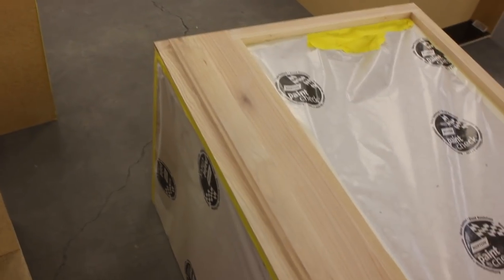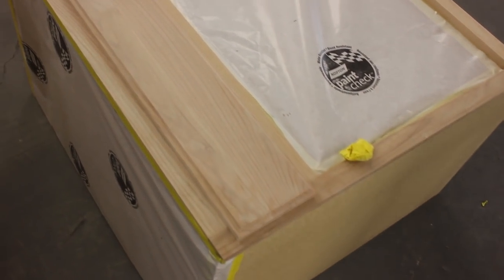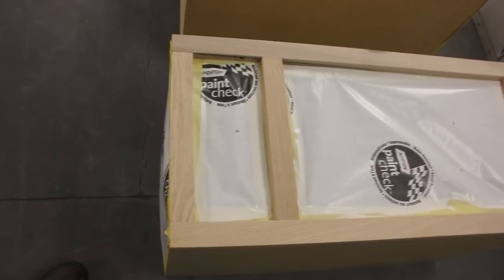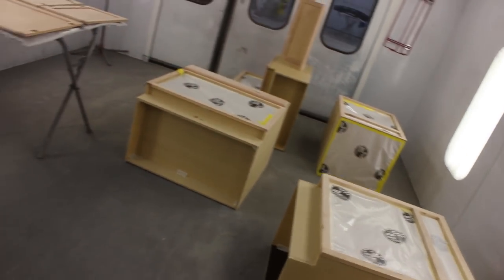Hey everybody, Jimmo back again. Stepping away from cars this time to do a favor for my sister — spraying her kitchen cabinets. You may recall from one of my earlier videos, I did some for her at a previous house, and I did such a great job that I got suckered into another batch of them.